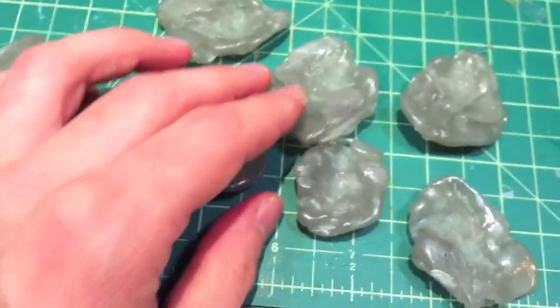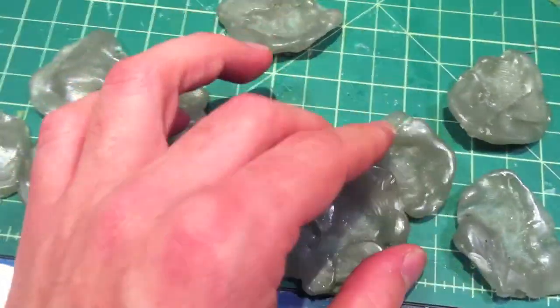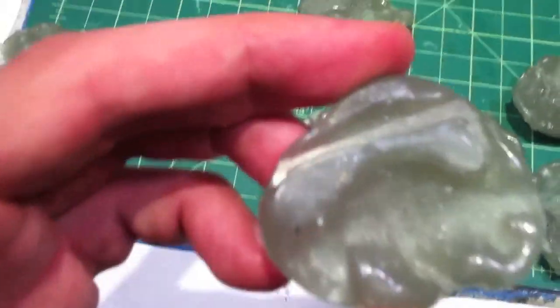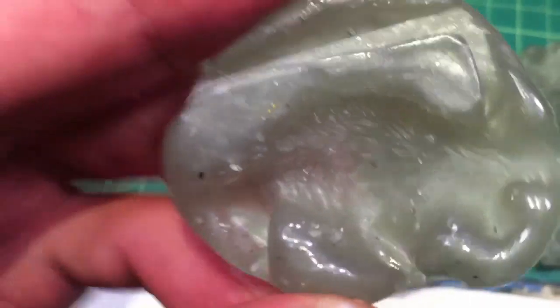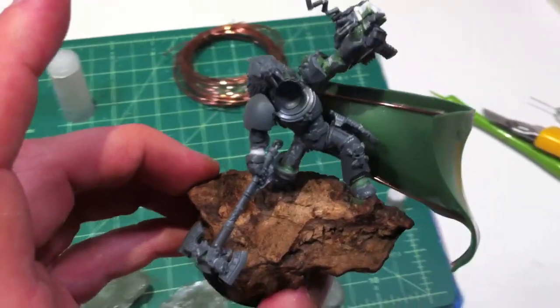Just need to green stuff some of the detail and get rid of that hole. In conclusion, I've got all my different green stuff molds of the whole Warhammer Fantasy Chaos Warhounds box set, with all the detail needed to create more hair. As much as I love doing hair strand by strand along the back, I want to see if I can do it a bit more logically. Thanks for watching and I'll catch you in the next video.